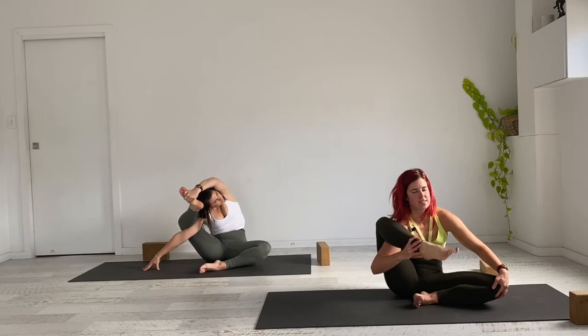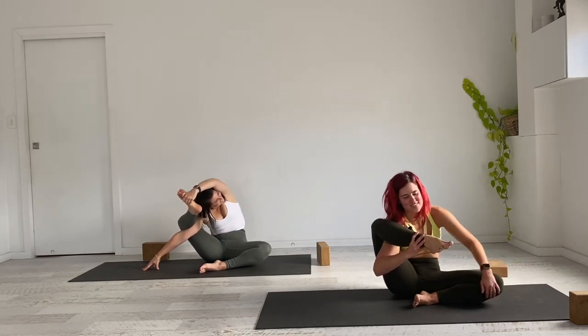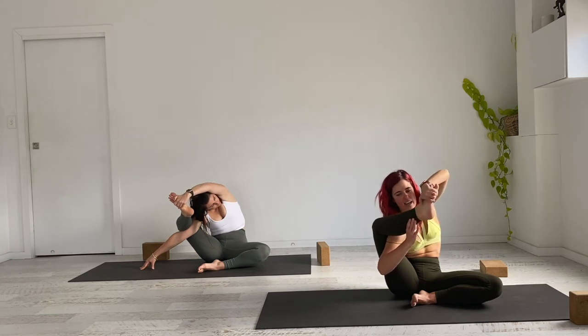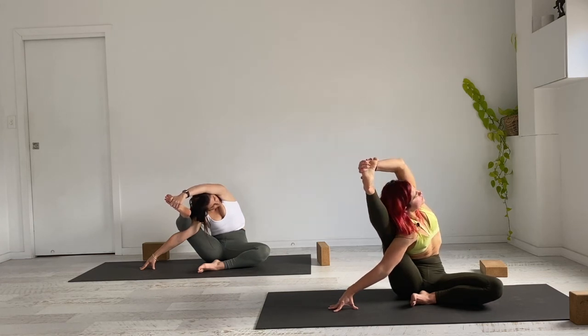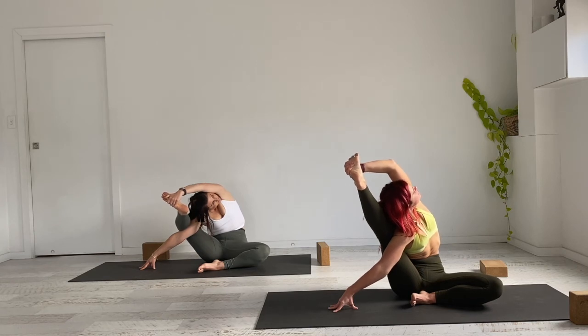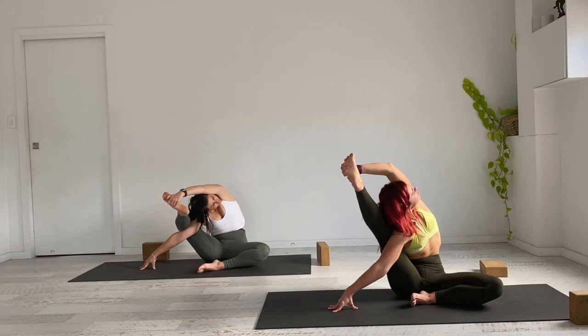Take the pinky toe blade edge with the left hand, trying for the second variation — right knee over the right shoulder. This is definitely the more open side. For the full expression of the pose, take the left hand to the pinky toe blade edge, right hand gripping the earth, and spin the torso hard to sky, flexing through the foot. We'll stay here for two breaths, still breathing in and out through the nose. Exhale to release.